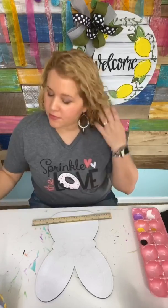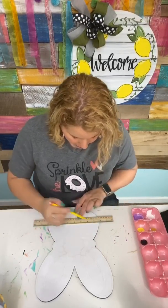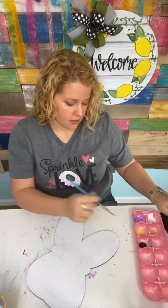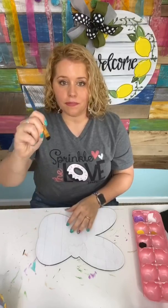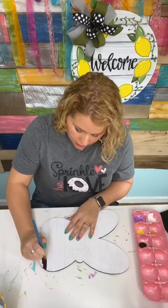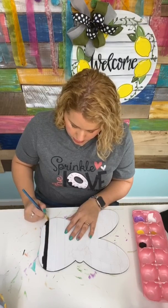Now we're going to make our stripes. You can use painter's tape if you like, or a ruler — whatever you want to do. I'm just going to use a ruler and eyeball it to draw my stripes. I always like to rotate my door hanger so the stripes are facing me, because when I'm pulling my brush I'm coming toward my body. That always helps me control my brush, and my wrist and hand resting on the table also provides stability.